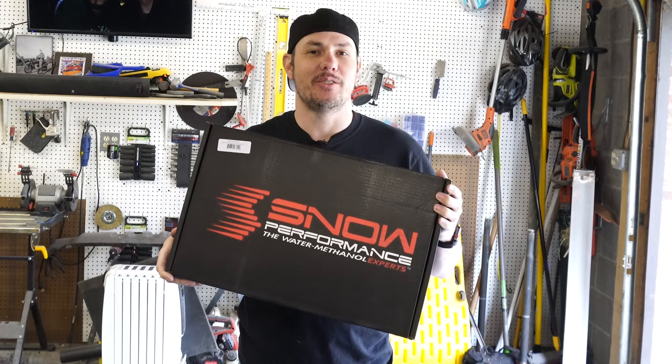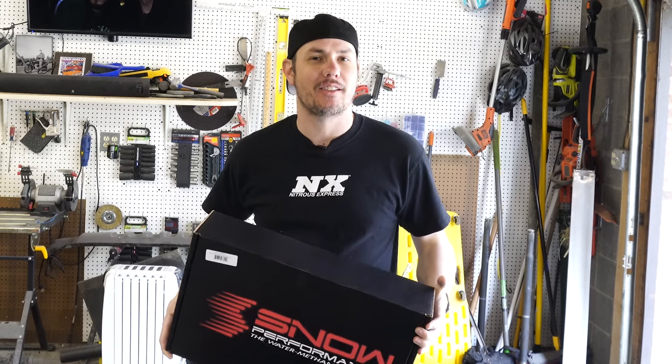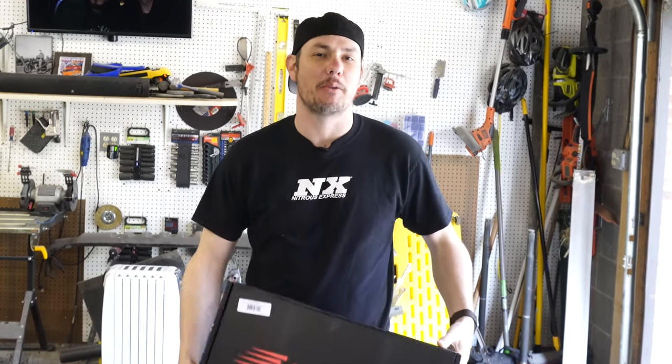It's a gorgeous day outside, we got the door open, and now it's time to get the Super Auto ready for all the boosts we're going to be cramming into it. What better way than to dive into the Snow Methanol Injection Stage 4 kit. Let's do an unboxing and talk about why methanol injection is probably my favorite mod.